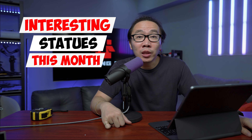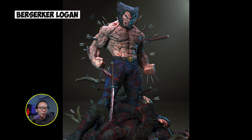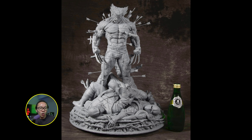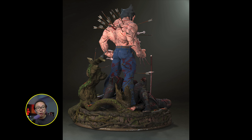First on the list is this Berserker Logan. This is the second Berserker Wolverine in the line from the studio. The first one was a Berserker Wolverine in an astonishing outfit on top of a roof with some dead ninjas. The concept is a bit similar with this one as there are dead ninja bodies. However, the base is quite different — more of a museum type base. Also, Wolverine isn't rocking any outfit here, just his raw self. Most likely, claws and swords will be made out of real metal, just like the first one.